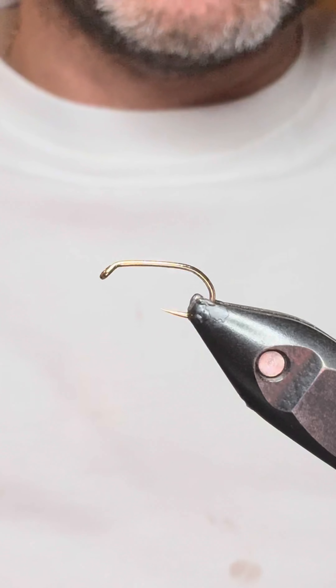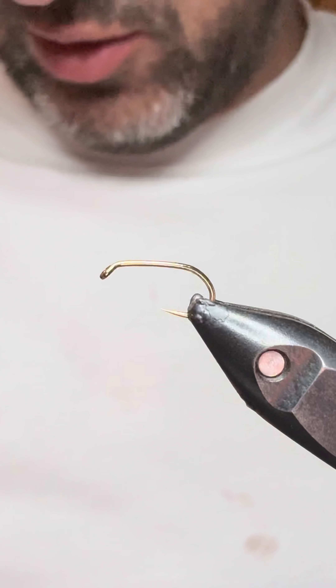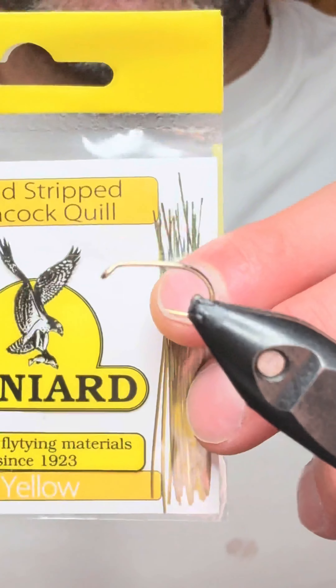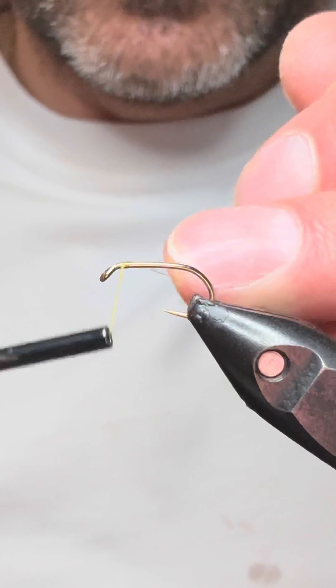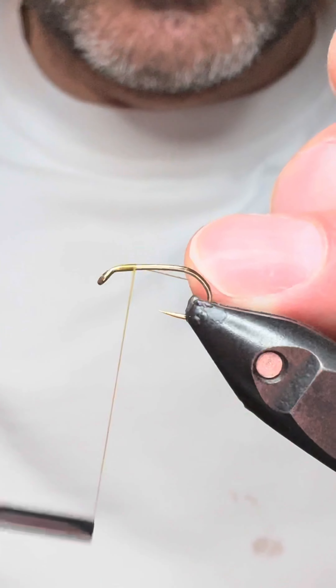How are we doing guys? It's Mario from MF Flytyne and in the vise tonight we're going to tie an olive dial back using a polish quill in yellow. If you're new to the channel, thank you very much for joining us for the first time. If you are a returning viewer, appreciate your continued support.